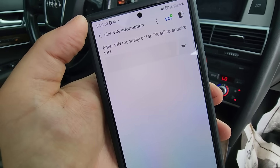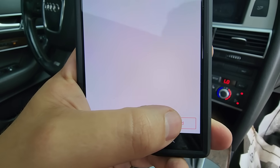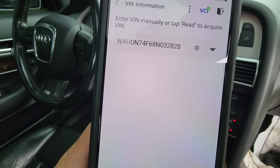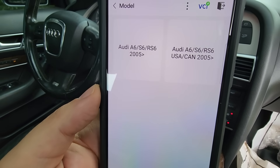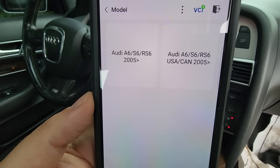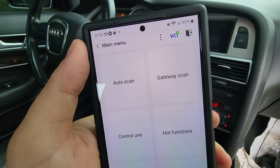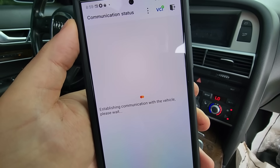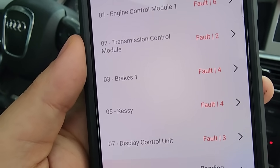We're going to do an automatic search of the VIN. On older style code readers you'd have to type the VIN in, but now when you hit read it finds the VIN automatically and you just confirm it. There it is — Audi A6/S6, later than 2005, United States market. Let's start with the automatic scan, which will scan all the different modules in the car and hopefully give us some clues as to why this is currently a crank no start.